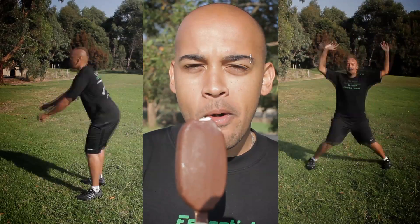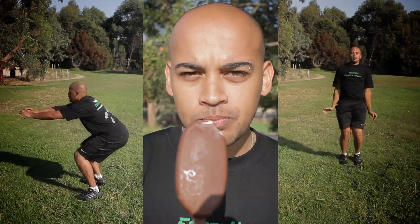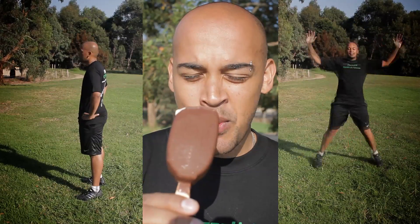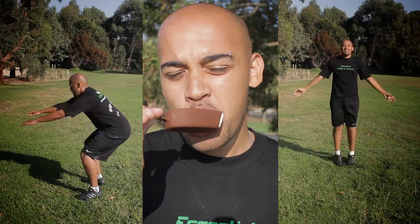A Magnum Ice Cream contains around 260 calories, 15.5 grams of fat, 26.7 grams of carbs, 3.4 grams of protein, and 23.3 grams of sugar.